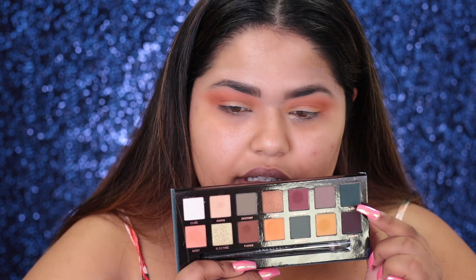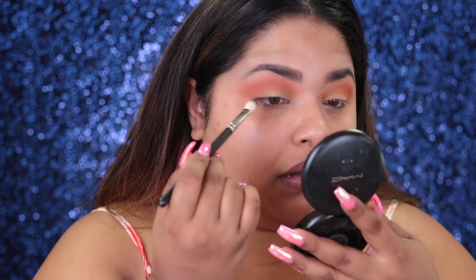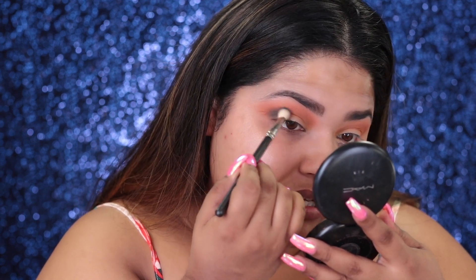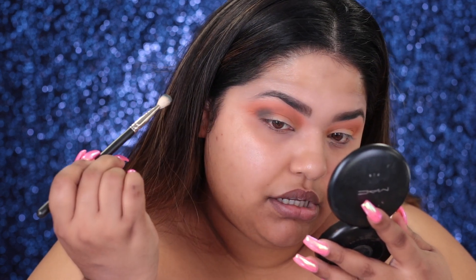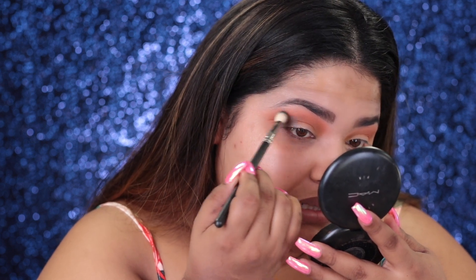Now, the color that everyone's been complaining about that goes on super patchy — it's this color Axis. I'm going to take Axis and put it only on the outer corner crease in a V motion. I'm going to use my MAC 217 brush. I'm going to dip it — it's a lot of product. I'm scared to use this because everyone says bad things about it, but I'm going to have my own opinion. It's not bad, but it's a little patchy. It's such a dark color, but you could definitely build it up — it's definitely buildable.